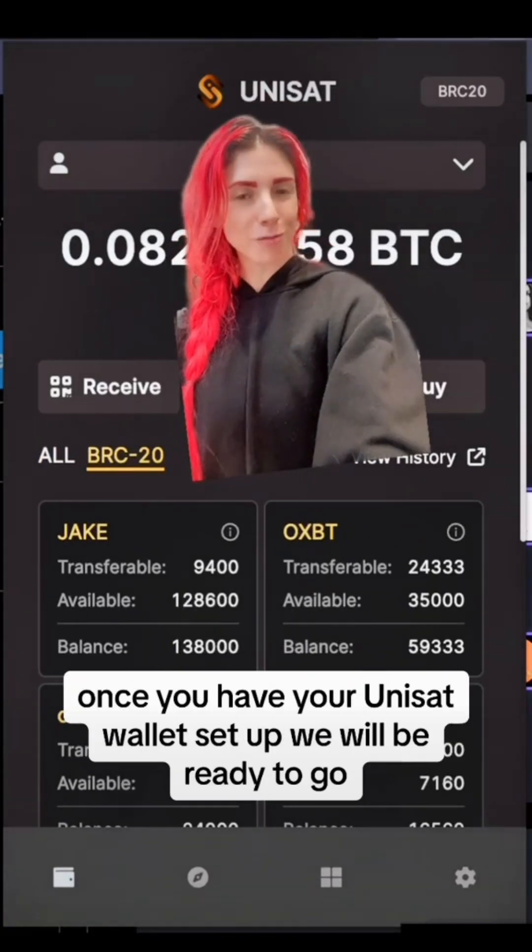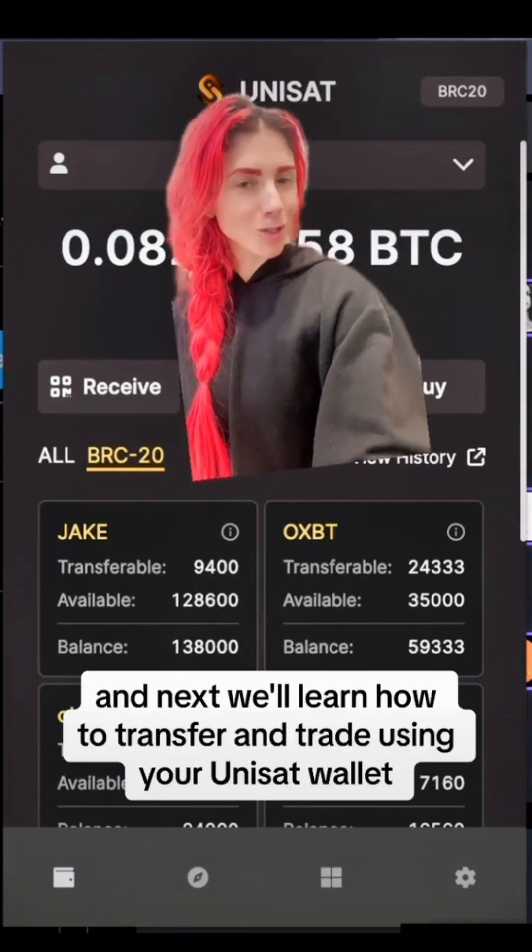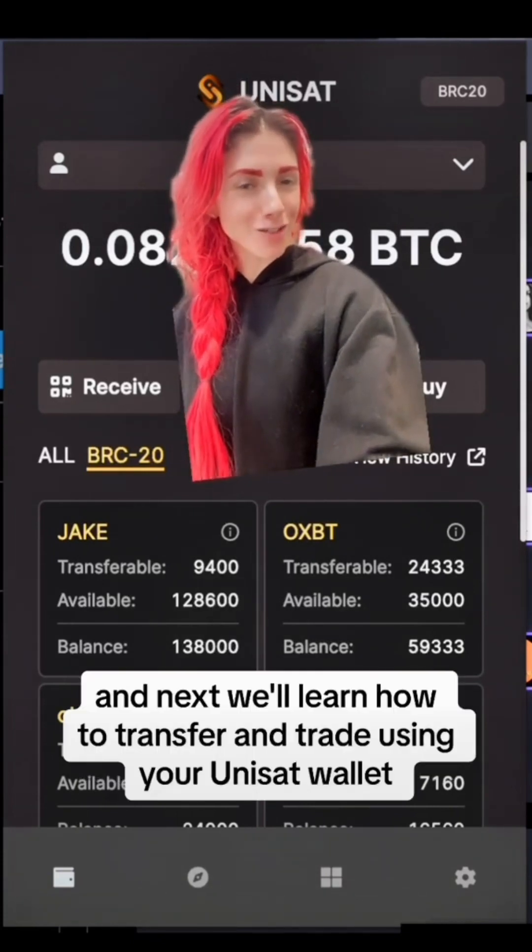Once you have your Unisat wallet set up, we will be ready to go. As always, let me know if you have any questions. Next, we'll learn how to transfer and trade using your Unisat wallet.